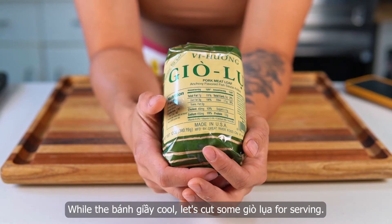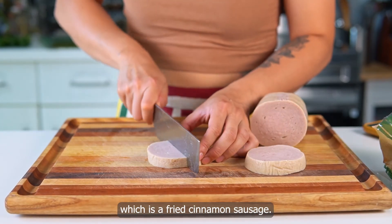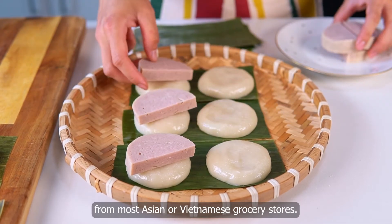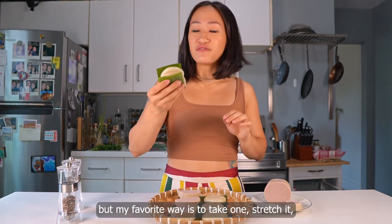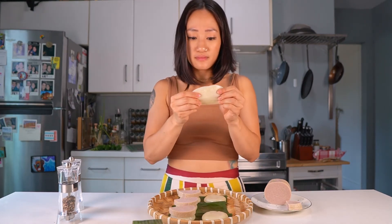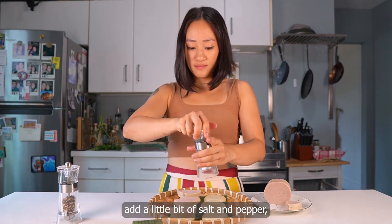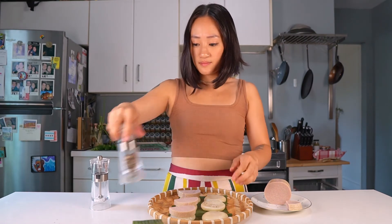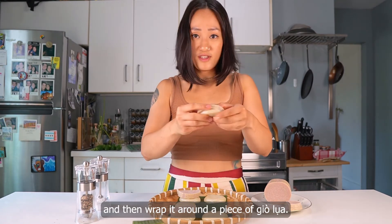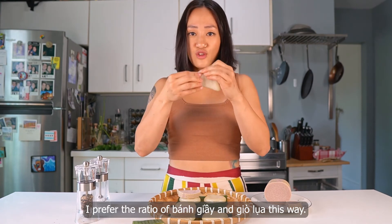While the bánh giày cool, let's cut some giò lụa for serving. Along with this classic steamed pork sausage, bánh giày can also be served with chả quế, which is a fried cinnamon sausage. You can buy these pre-made and frozen from most Asian or Vietnamese grocery stores. Some people like eating them like a sandwich, but my favorite way is to take one, stretch it, add a little bit of salt and pepper, and then wrap it around a piece of giò lụa.